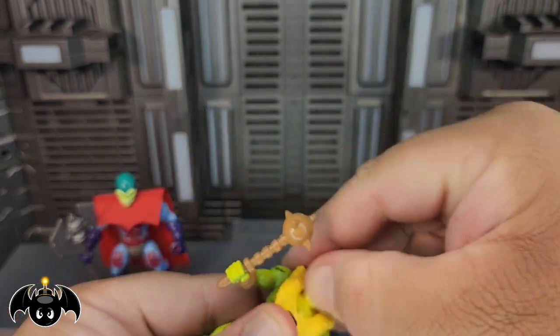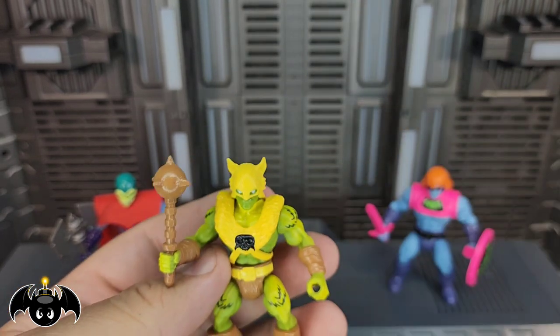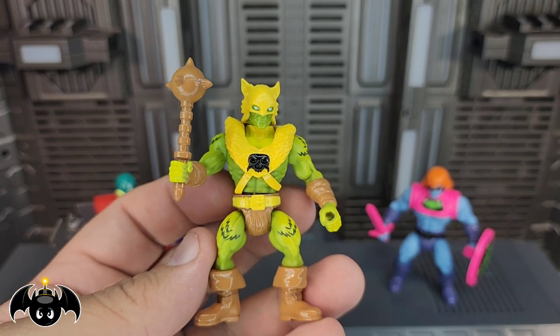But I also really love the wolf mask head sculpt with the yellow mask. I think that looks killer, man — that is a great look for this character.